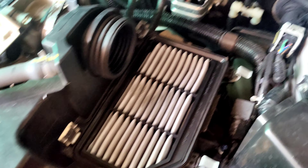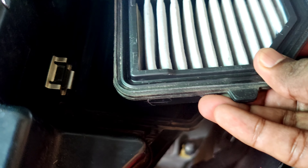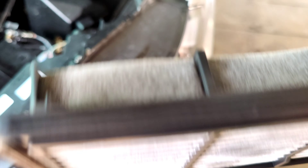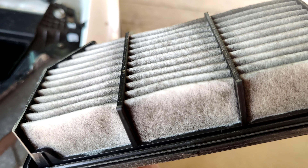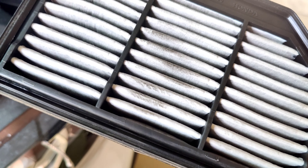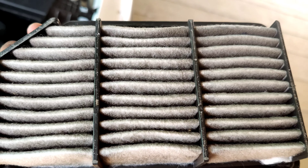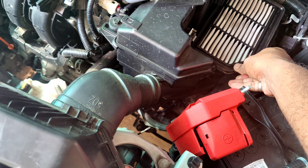Once we open the air filter, we have the instructions. Push the air filter out. In this dry filter stage, the air filter should be cleaned or replaced to restore proper airflow.